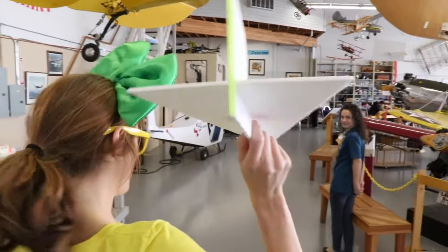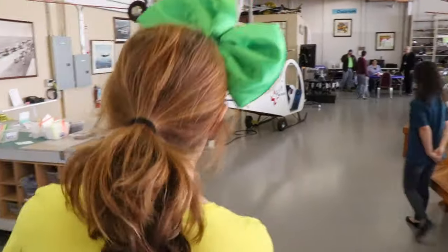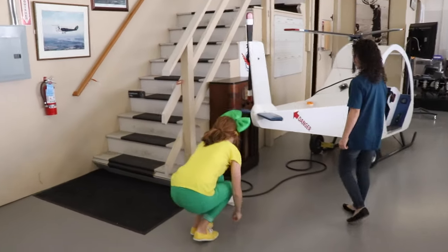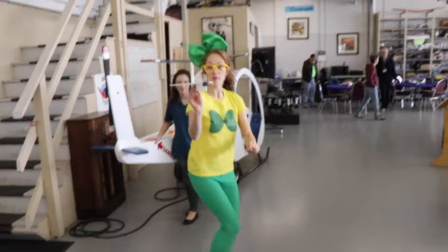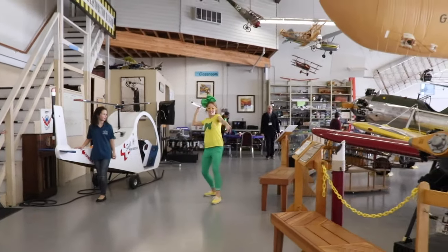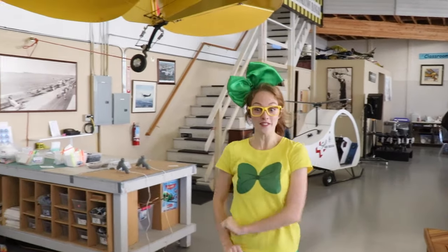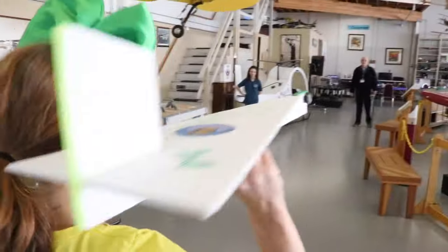Here we go! Let's try that again! I'm going to throw it at you! Are you ready? Watch out! Wow! That's really cool! Should we do it one more time? Right into the helicopter! Let's go look at that helicopter over there!